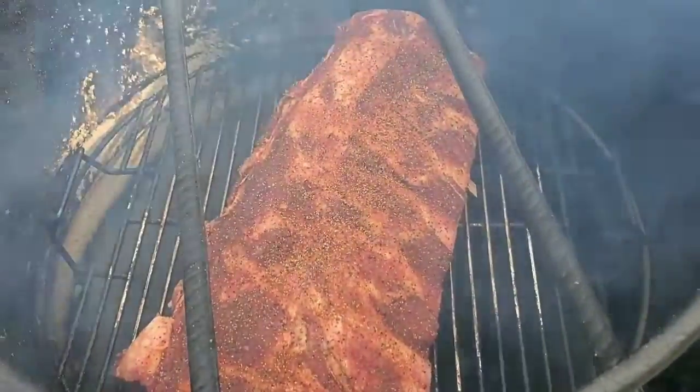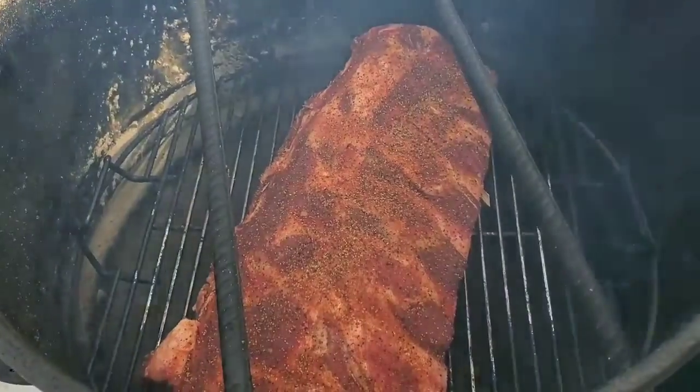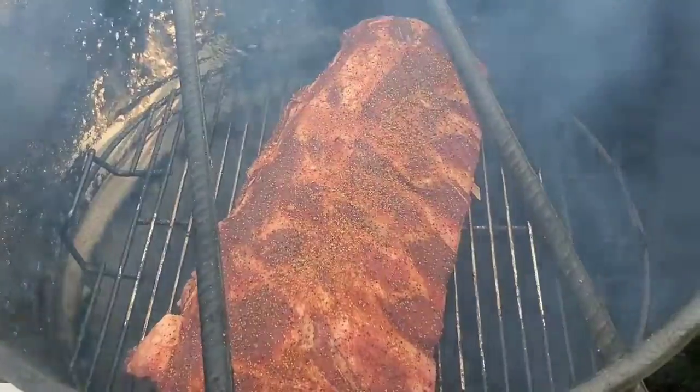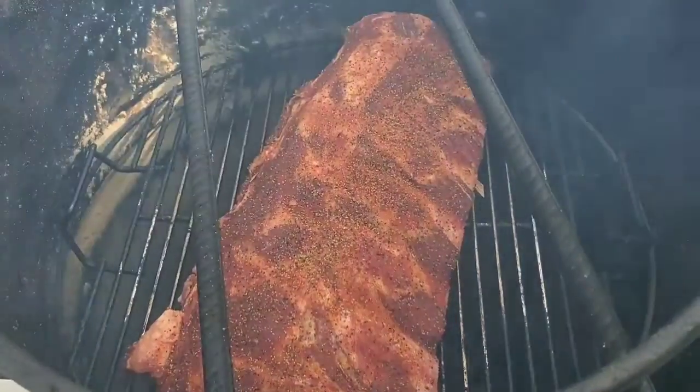I just want to see if I can do it by tenderness alone. So we're going to go ahead and throw the lid on, let this go, and I'll probably check in about an hour and see what it's doing, see how it's looking.